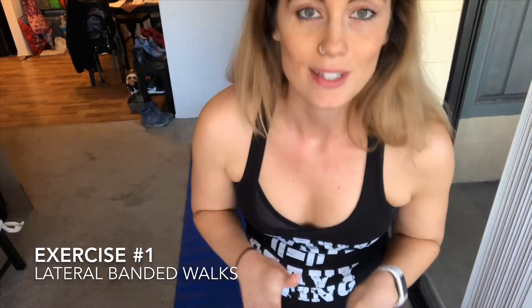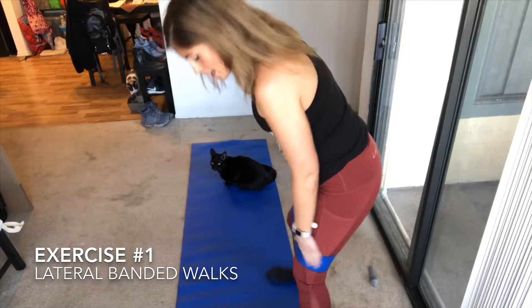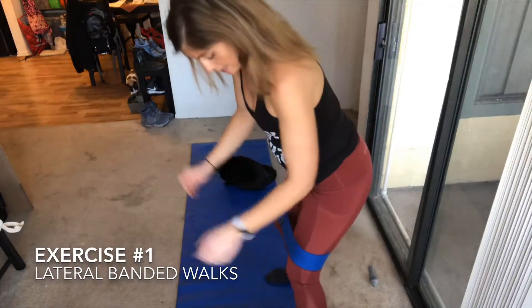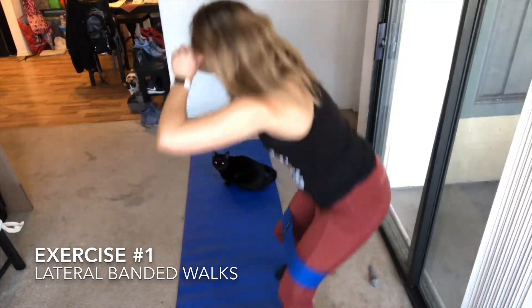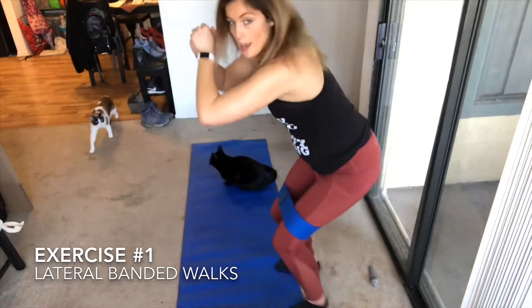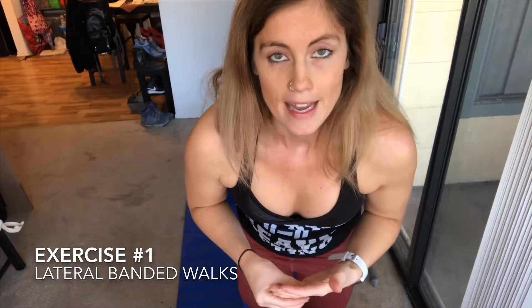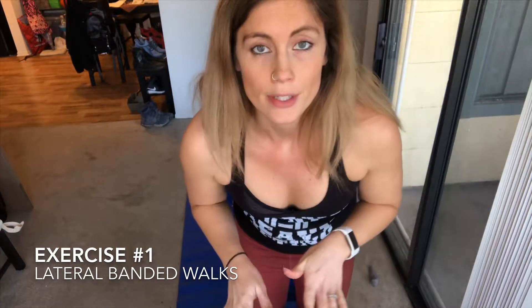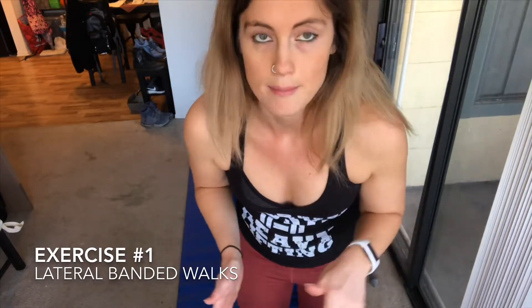The first exercise is called the lateral band walk. If you have a band, great — if not, you can still do the motion. Put the band right above your knees, get down into a squat position, and take a step to the left, step to the right, continuously. Do that for 12 reps. This whole workout you're going to do everything for 12 reps and repeat it four times.